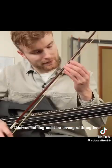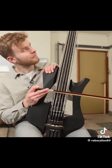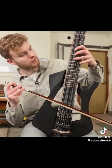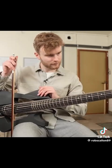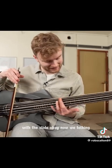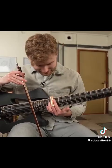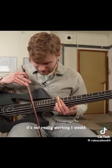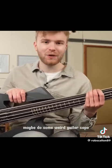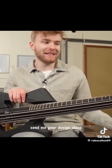I don't know, guys. I'm trying, okay. I think something must be wrong with my bow. With the slide — okay, now we're talking. It's not really working. I would really like to do a follow-up video on this guitar. Maybe do some weird guitar capos, and slides with a curvature. Send me your design ideas.